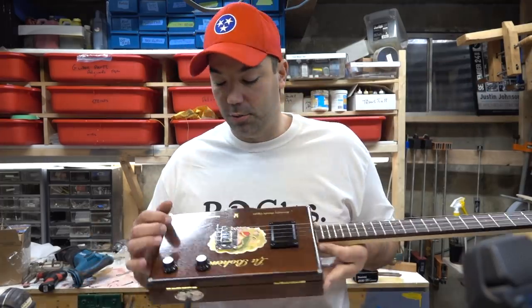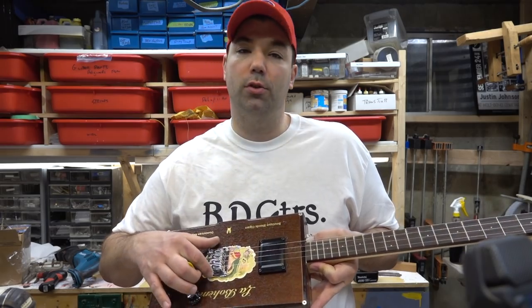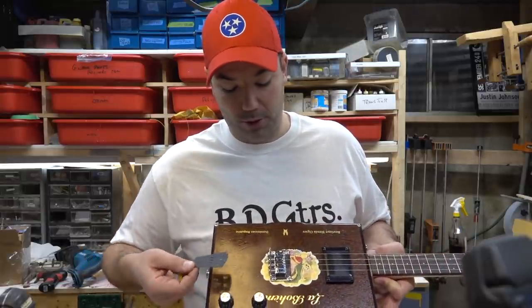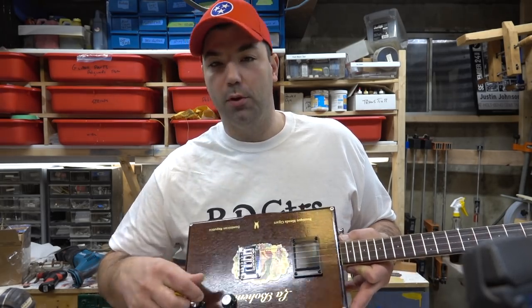There are also different bridge types that they sell and different ways to mount the pickup. This is a three-string tailpiece, and you could have just used a piece of wood or whatever.